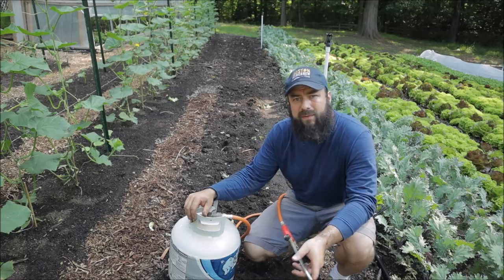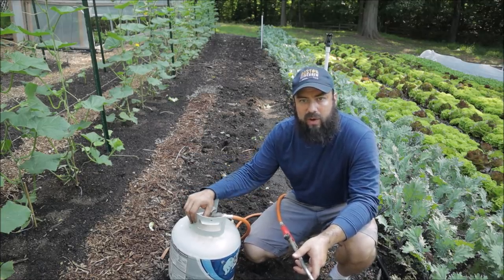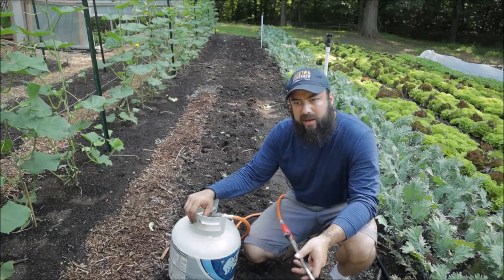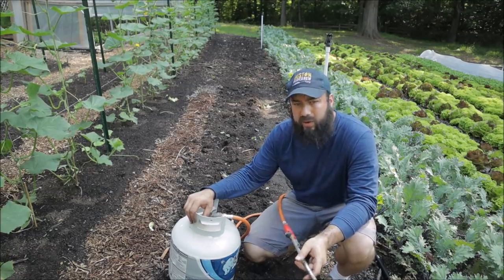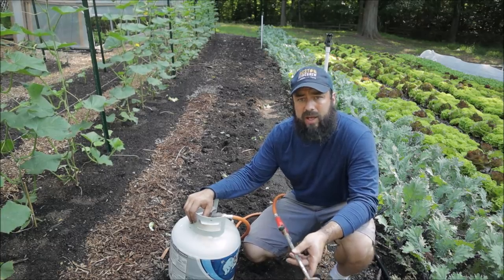Most of us burn propane for lots of things anyway — home heating or a barbecue grill. I don't find this to be too bad in an environmental sense, and I really don't use that much gas. So it's just a great, great method that I really do like.